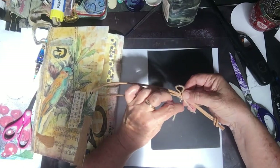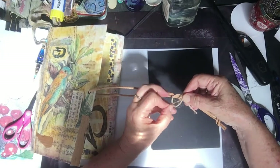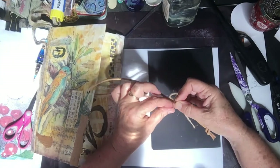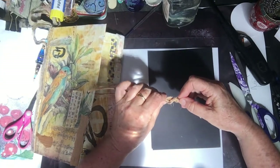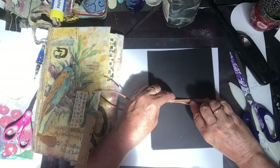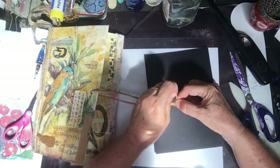Then you're putting this last bit through the hoop and pulling — don't let it fall out. You've got to kind of hold it all at the same time, that's all, until you get it tight and then she's away. Just make sure you pull that in tight.